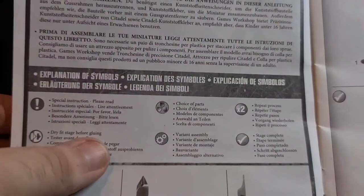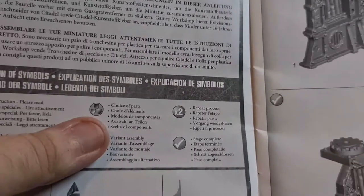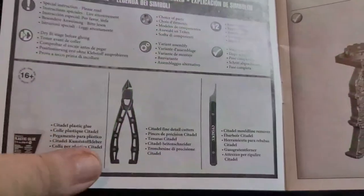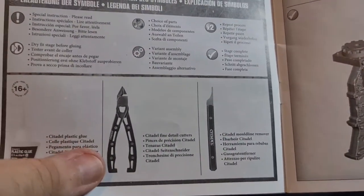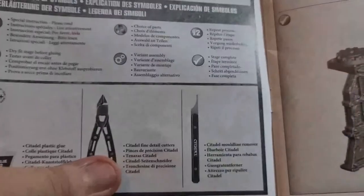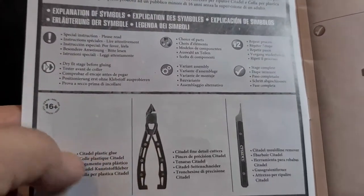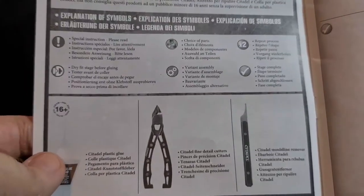You've got some symbols here: special instructions, dry fit, choice of parts, variant assembly, repeat process, and stage complete. Then you've got your tools listed. You don't need to use Citadel, but they are quite nice products — especially the mold line remover. You can use a hobby knife to clean mold lines. I do rate these clippers but you might find a cheaper one. Same with glue.